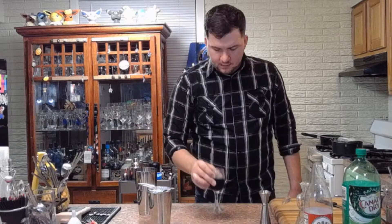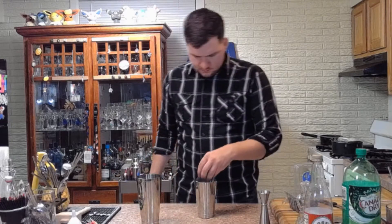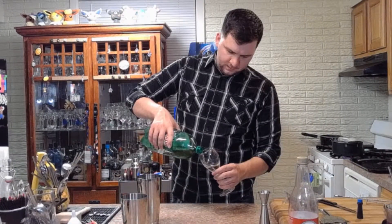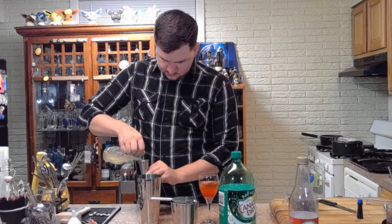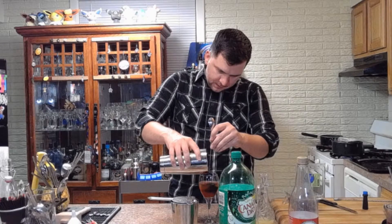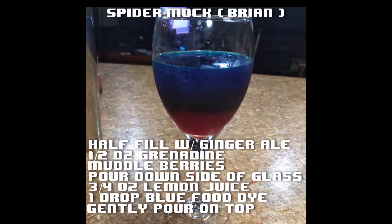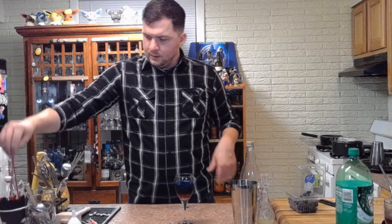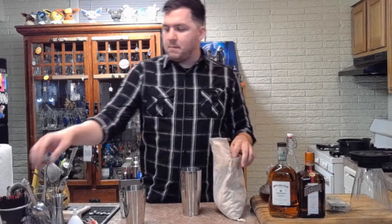Very gingerly pour the blue lemon mixture over the top of the other stuff. I actually screwed this up the first try, so let me try again — pouring it down the side of the glass. And there we go, that's already looking good. That's the look we're going for — red and blue layers. There you go, Brian, as requested: the Spider Mock. It's a bit on the sweeter side, so just give it a stir so you're not getting straight grenadine. As long as you like sweet cocktails and want something non-alcoholic, it's a pretty good go.